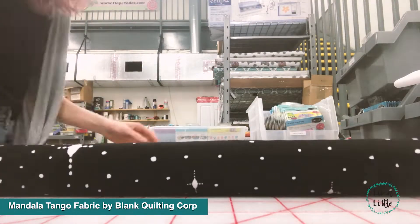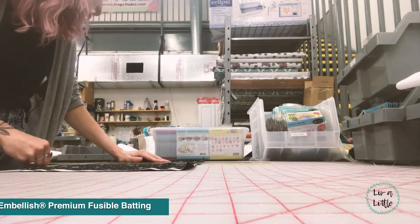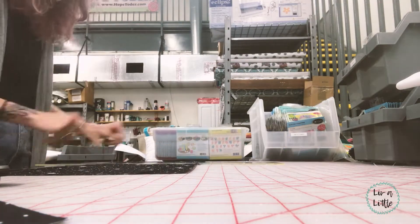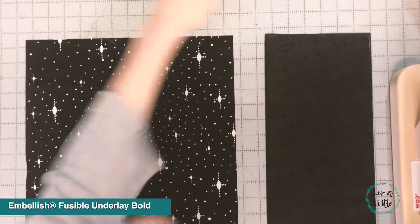To start, cut out three 13-inch squares. You are going to fuse Embellish Premium Fusible Batting to one of the squares on the wrong side — that will be used for the front — and then you're going to fuse Embellish Fusible Underlay Bold to just one of the squares.